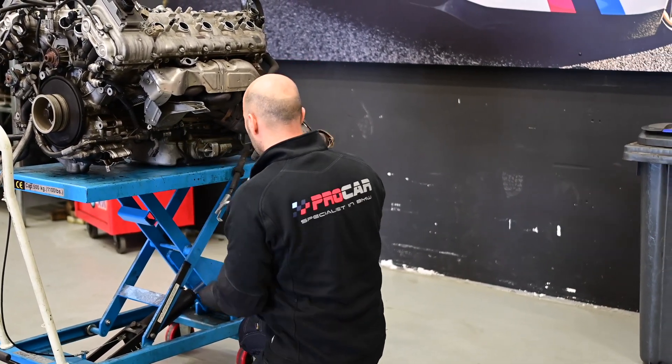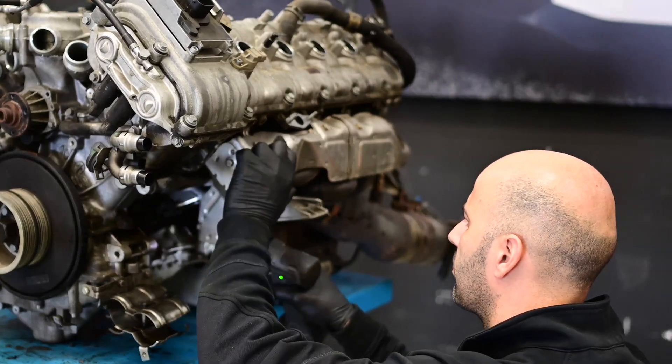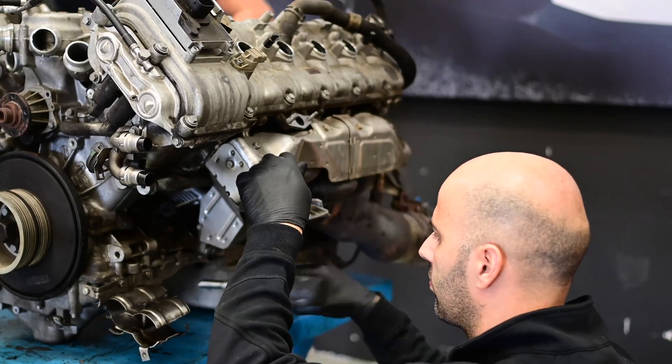Welcome back to our channel. In this episode we continue with the V10 engine rebuild, and in this video I will further explain how we disassemble the engine.